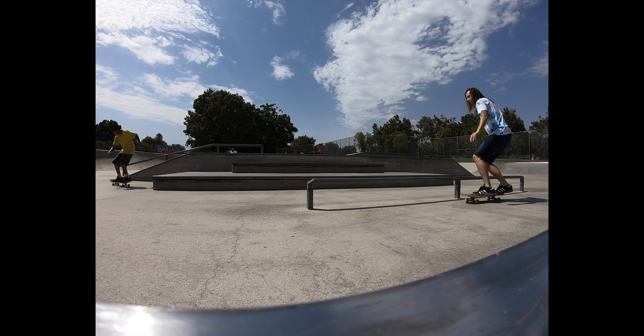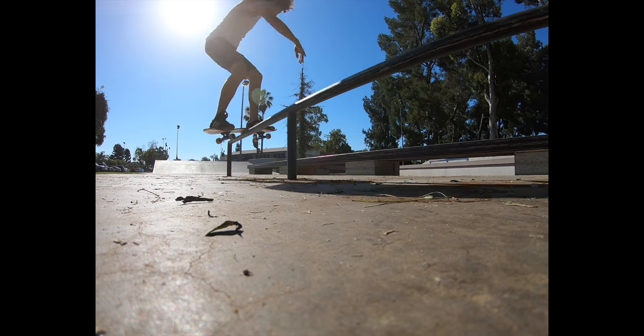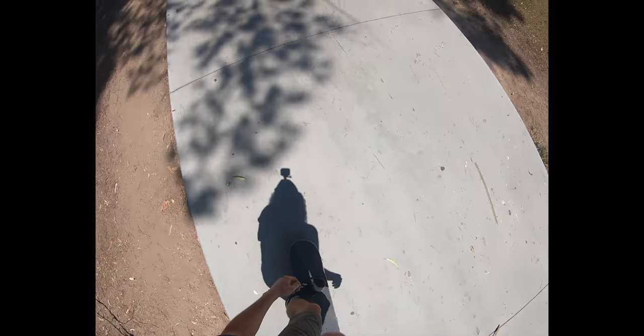Once you get that down, start by riding towards the obstacle with a fair amount of speed. As you bend down to pop your board, start leaning your weight into the rail. This really helps you to connect with the rail and get on sideways to really slide the trick.